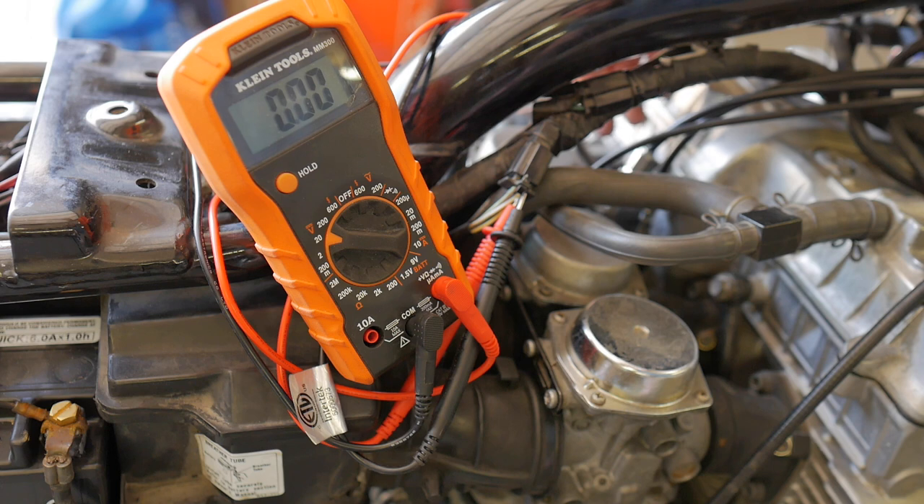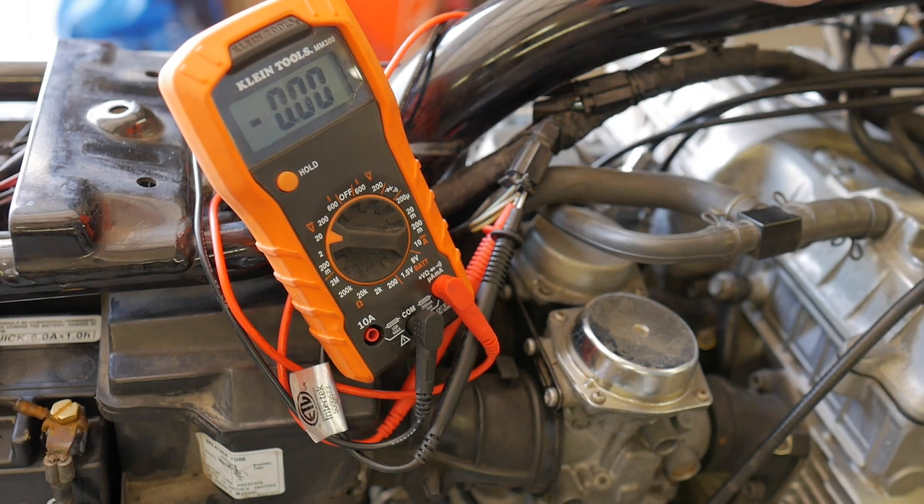Without the peak voltage adapter, it spiked at one point but it's just not a consistent reading — it looks like it tests bad and would appear out of spec.